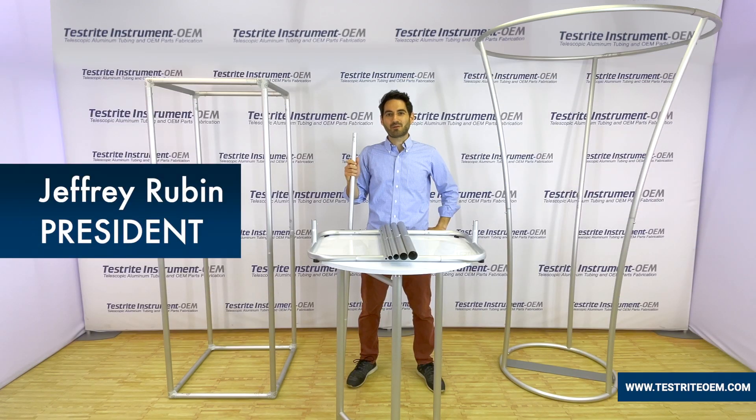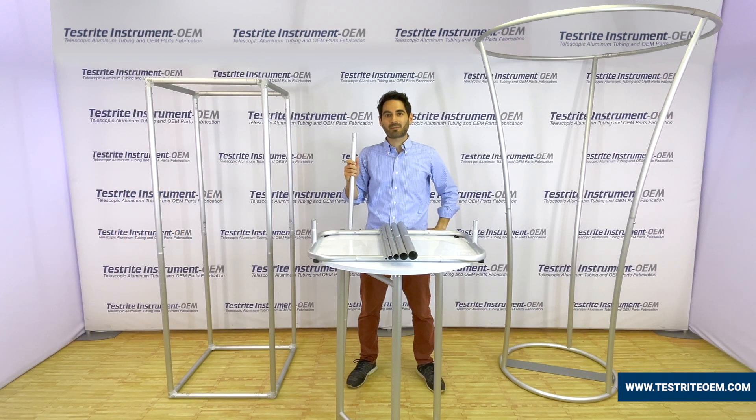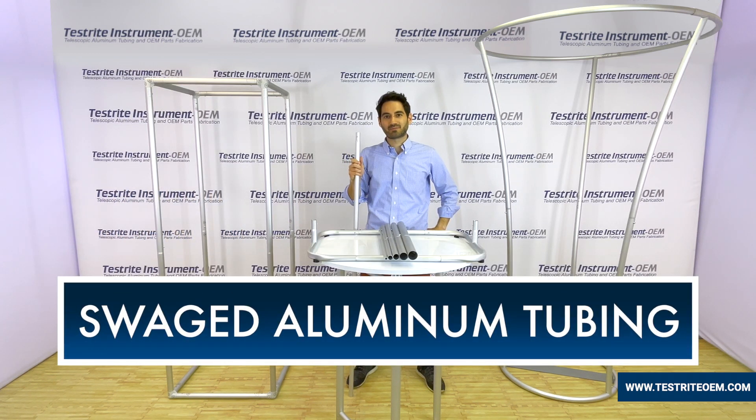Hi, my name is Jeffrey Rubin from Testrite Instrument, Hackensack, New Jersey. Today we're going to talk about swedged aluminum tubing. We'll talk about what is a swedged aluminum tube, as well as different applications for it.